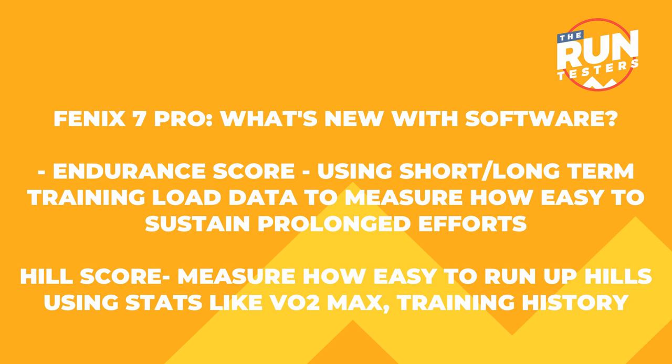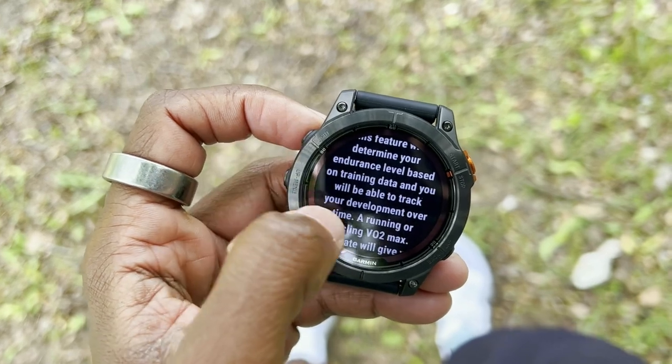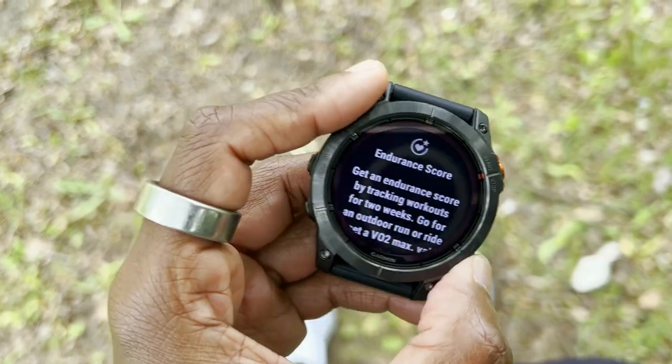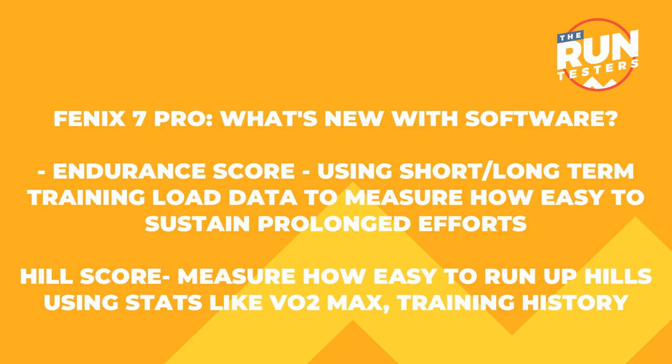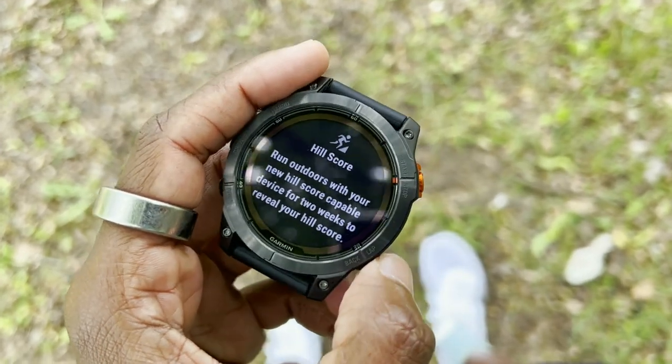First up is something called endurance score. Garmin is using short and long-term training load data to measure how easy it is to sustain prolonged efforts. This feature is designed for endurance athletes, ultra runners, and anyone who wants a better sense of how well they can handle a more intense level of activity. Next up is hill score, which uses stats like VO2 max and training history to define how easy it is to run up hills.